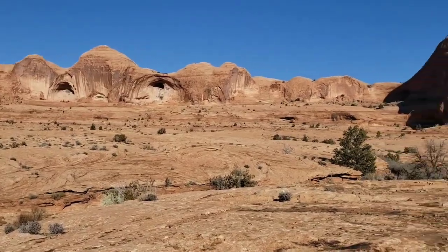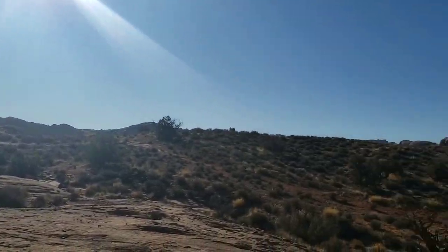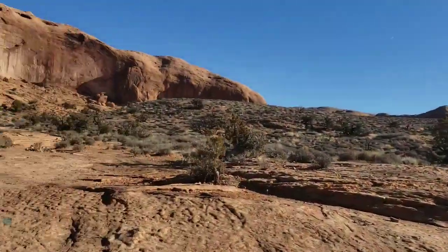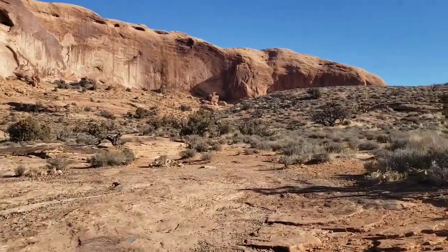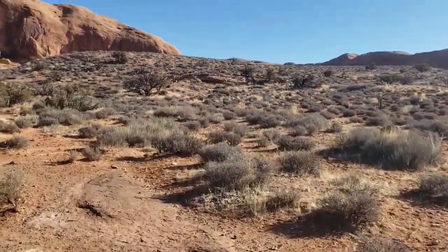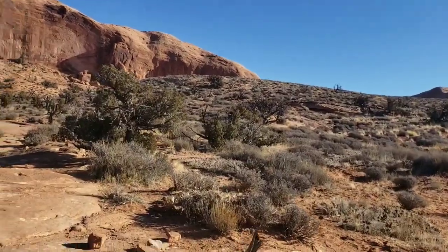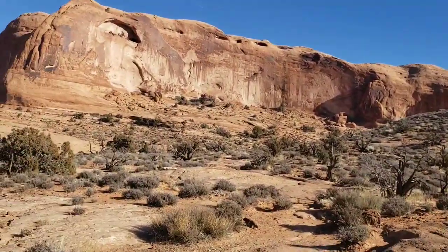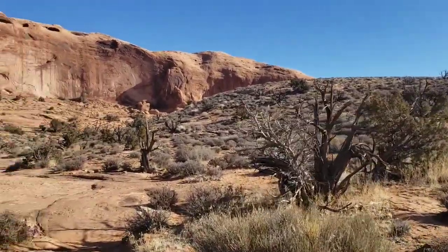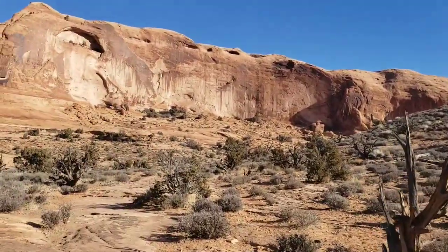I'm up out of that slot canyon and into a more open area, which is just gorgeous out here — you can see for miles from this vantage point. So far this trail has been very easy to follow; they have little lines painted on the rocks so you always know exactly where to go. I'm in a little bit of a basin right now. The trail's been pretty easy, a little bit of uphill, nothing too bad. I read at the trailhead that this hike has about 500 feet of total elevation gain, so it's a pretty easy-going hike for the most part.